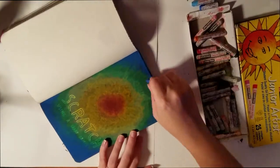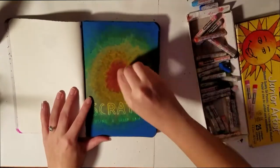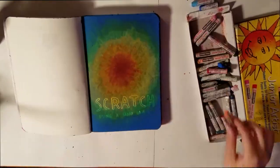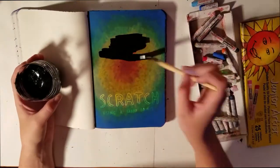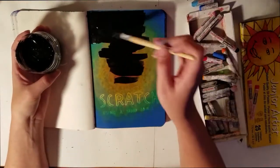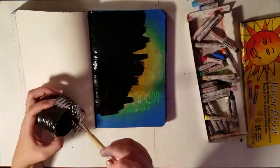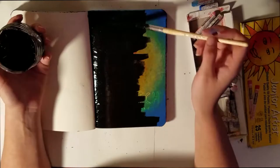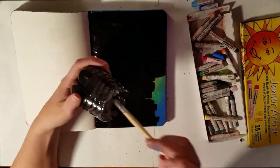They do blend pretty well together, but I don't like the way the pastels feel to use, at least not the oil ones — I very much prefer chalk pastels. But I just covered the entire page with a sort of rainbow pattern starting from the middle going outwards, and now I am painting over this with a mixture of black acrylic paint and Dawn dish liquid.